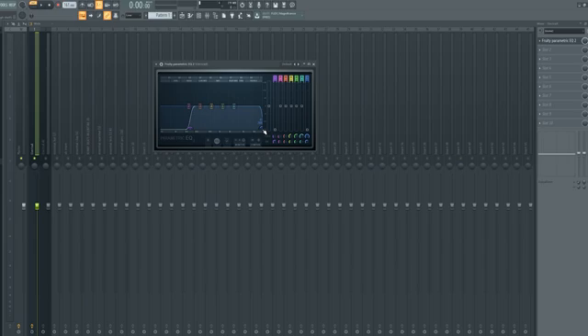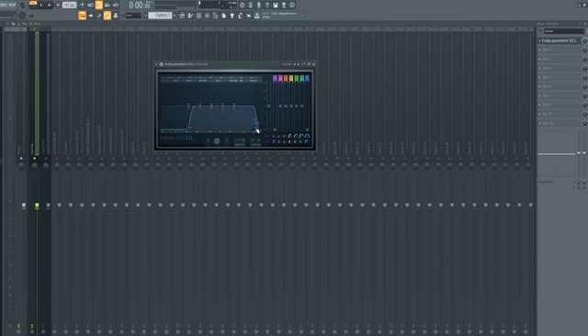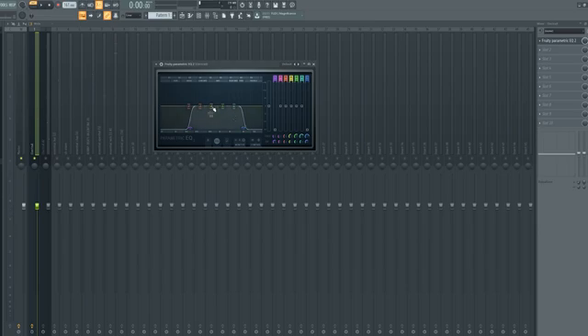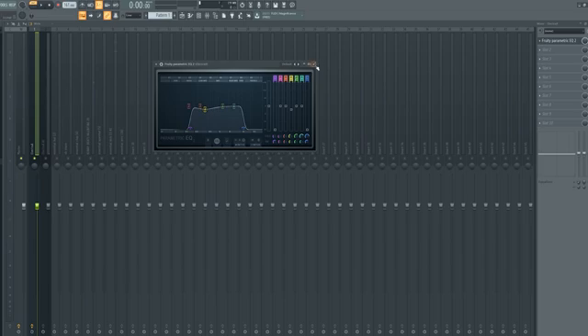You also want to cut out the high frequencies up here. There is some noise you want to get rid of — it makes it a lot easier on your CPU when you don't have to worry about all those extra frequencies. Those noises you can't hear can muddy up your beat. Your snares and hi-hats are going to have a lot of really high frequencies, so pull this down a little bit — not too much — just right before you start hearing a difference. The mid-tones are hitting a little harsh so I'm going to clean that up a bit too.